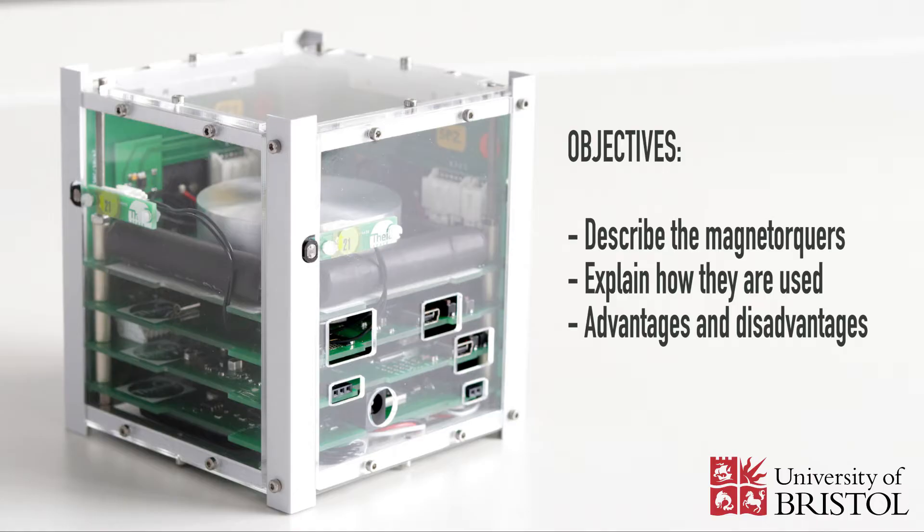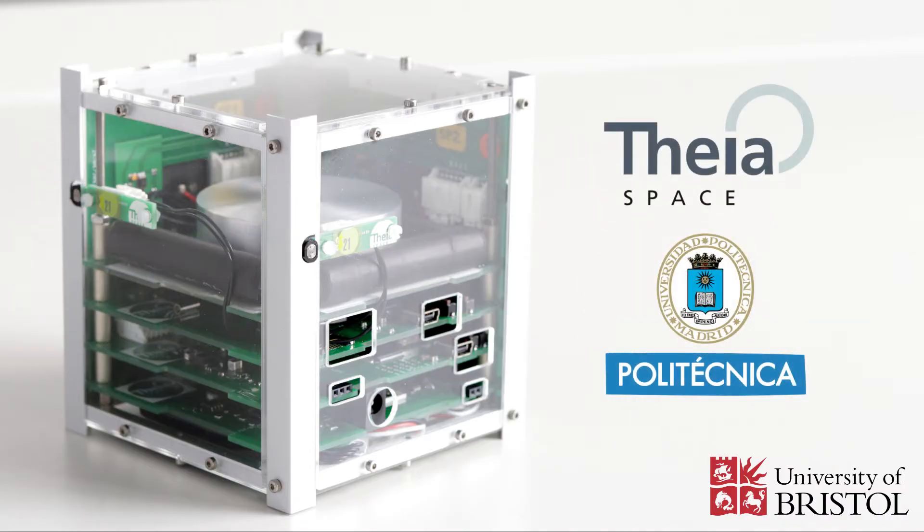This video represents a CubeSat ESAT, which is an educational model of a satellite created by FIASpace and the Technical University of Madrid.